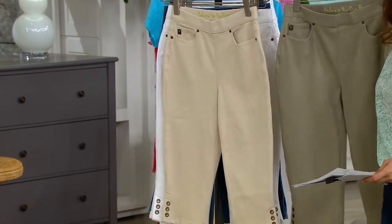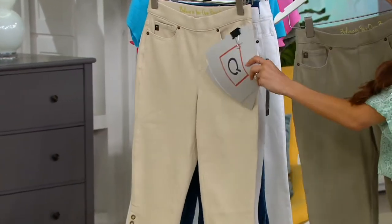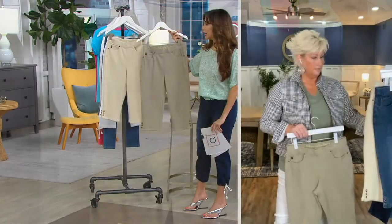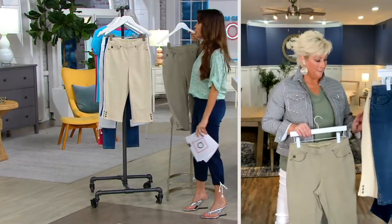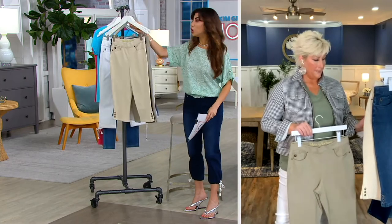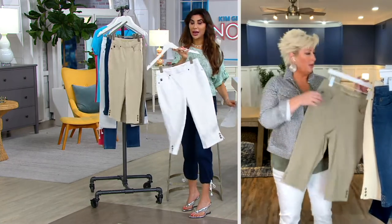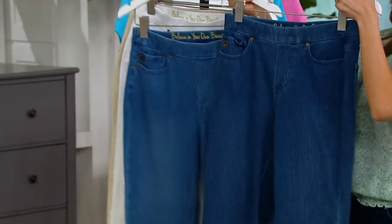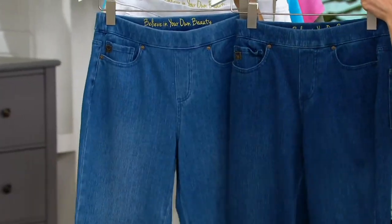I love these two colors. I love neutrals. The Sandbar and this Light Olive are so unique and different. If you feel like you have a lot of denim, maybe you go for something a little different. If you don't have your summer white yet, you've got the white. And then we have the Rinse, which is a little deeper, versus the Medium Wash, which is a little lighter.